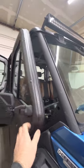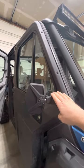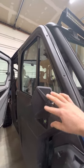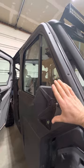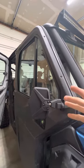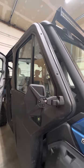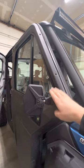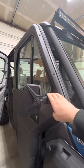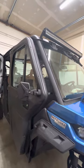Here are the Can-Am side mirrors. I had installed a set of aftermarket mirrors — very similar looking, available on Amazon, even a little bit bigger. But I just did not like the quality of those, so I upgraded to the actual Can-Am mirrors. I would recommend that 100%. Don't waste your time with the cheap ones — the quality just isn't there.